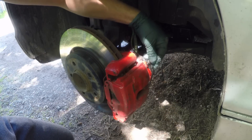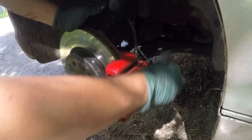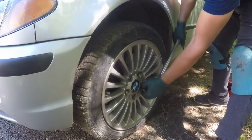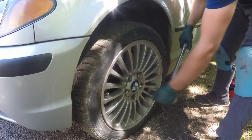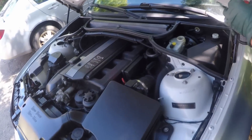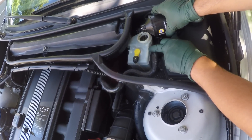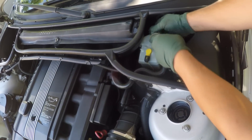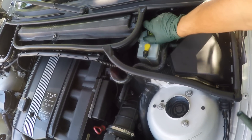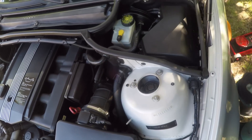Don't forget to put the dust cup on and wipe the area so there is no brake fluid on the paint. Last thing to do is fill up your reservoir to the max level after you are done. Tighten the cap again, wipe any brake fluid, and we are done.